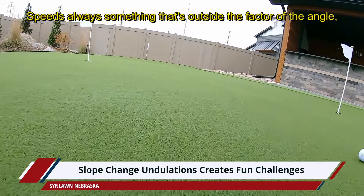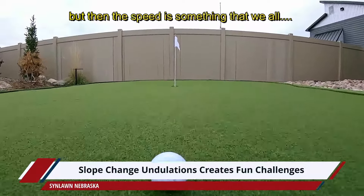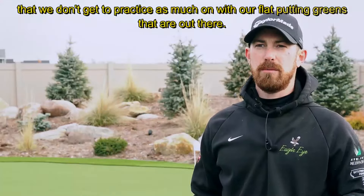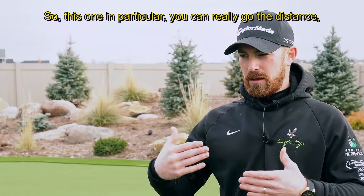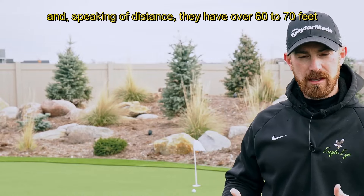Speed is something that's outside the factor of the angle — the up and downhill is good to watch, but speed is something we don't get to practice as much on with the flat putting greens that are out there. So this one in particular you can really go the distance.